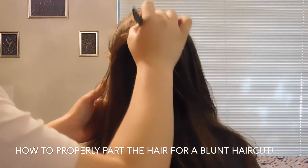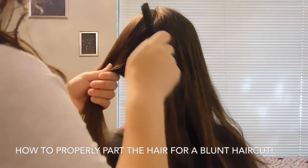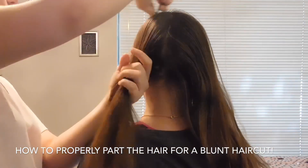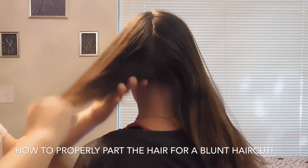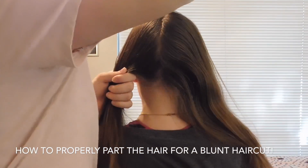First, I am parting the hair from the front hairline to the nape. Now, I am just straightening the part that I made.